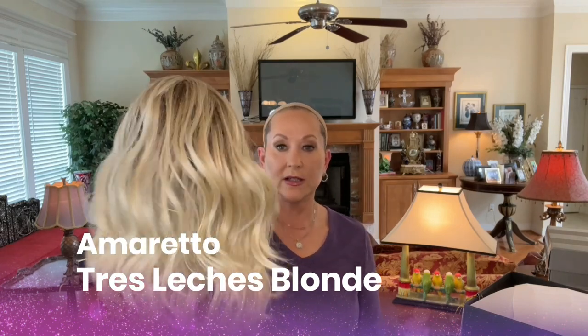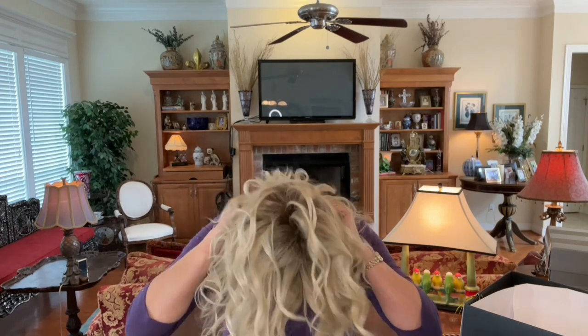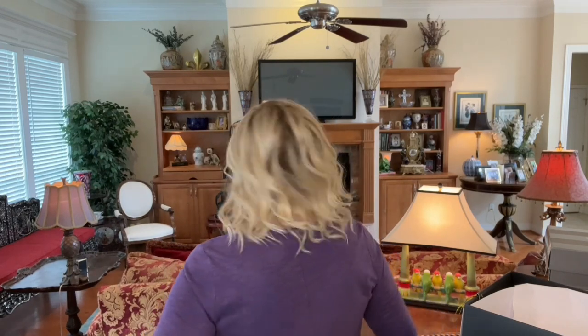This is Belle Tress Amaretto in Tres Leches Blonde. Look at this color — everyone's been talking about it. This is such a lightweight style. Of course, it's the beachy waves — that's what it's been all year, especially this summer, and I have definitely jumped on the bandwagon of the beachy waves. Easy to wear — it really doesn't get much easier. I like to separate mine just a little. It's a great way to tame some flyaways as well. This is such a gorgeous color — Tres Leches Blonde — and a super popular style.